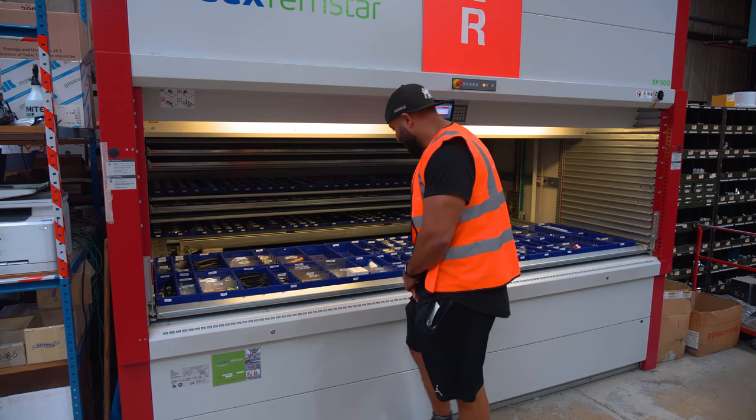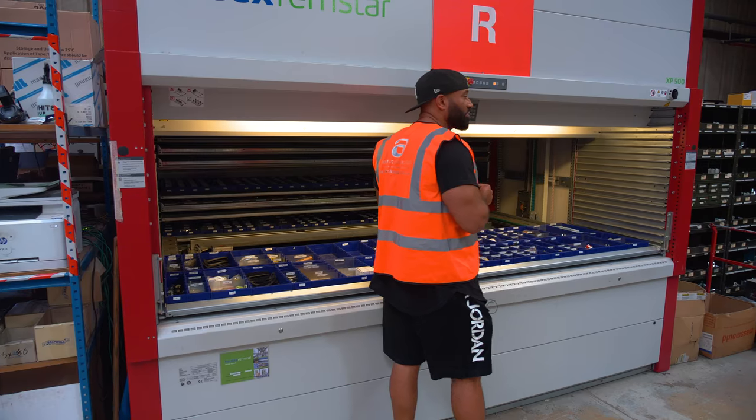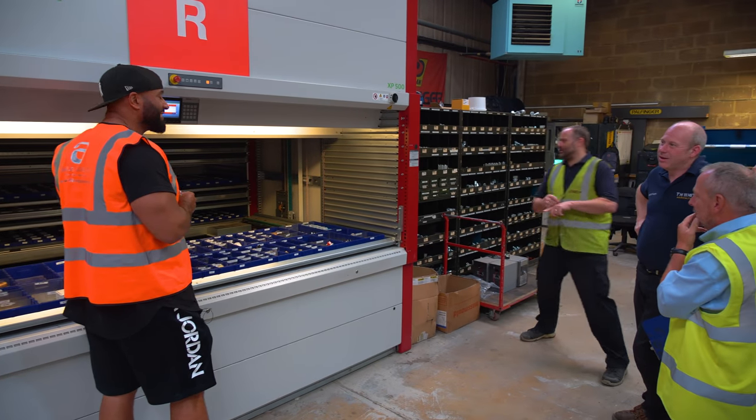Look at that — it's pulled out an entire shelf of parts. Now how many different shelves have we got in there? Sixty-four.